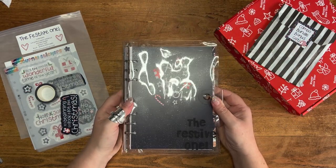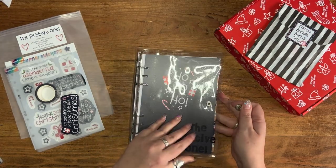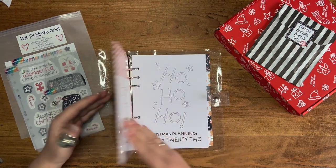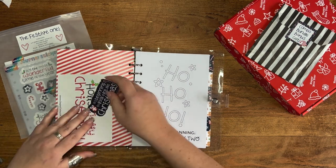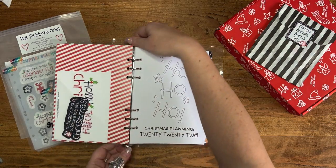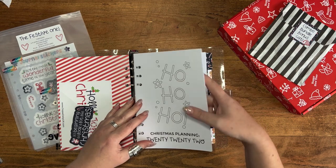I thought it would be helpful to show you a quick video on how I set up my festive planner. Once I've received it, I'm going to open it up and pop things into different categories. This front pocket — there's a little pocket in the front — I'm going to add in my little sticker and my postcard so I've got them handy.